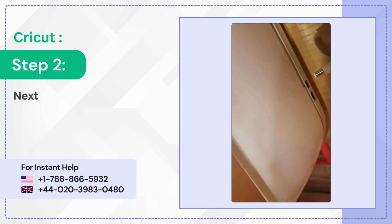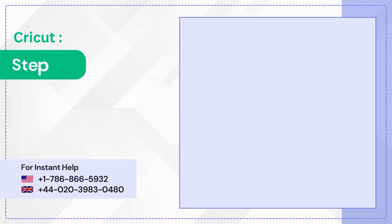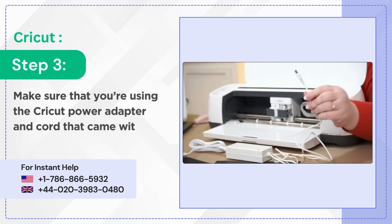Step 2: next ensure that the power cable is plugged into the machine. Step 3: make sure that you're using the Cricket power adapter and cord that came with the machine.